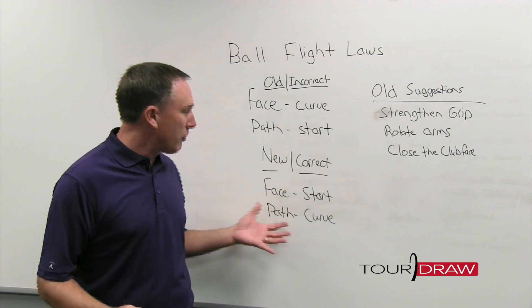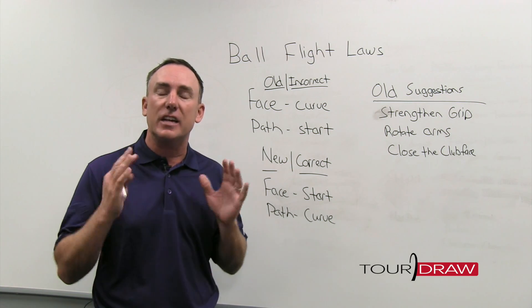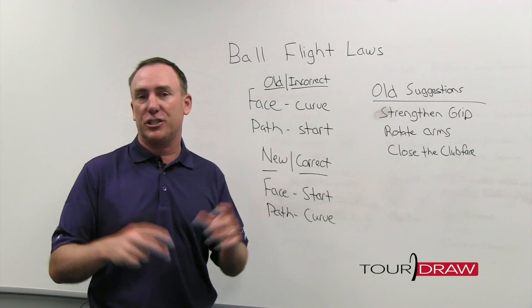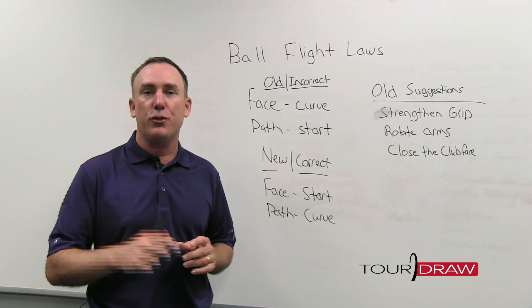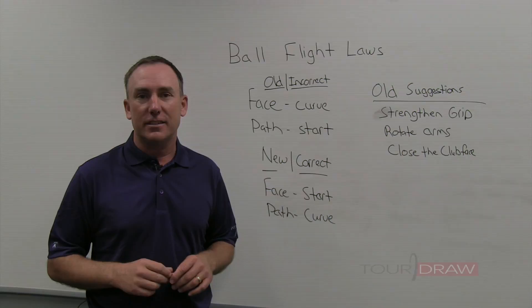So you might be asking yourself: how does this new information help me, what am I going to do? Well the good news is, next time we visit this topic I'm going to share with you some simple suggestions that you can do that are going to change that slice into a nice high draw. So let's get started.